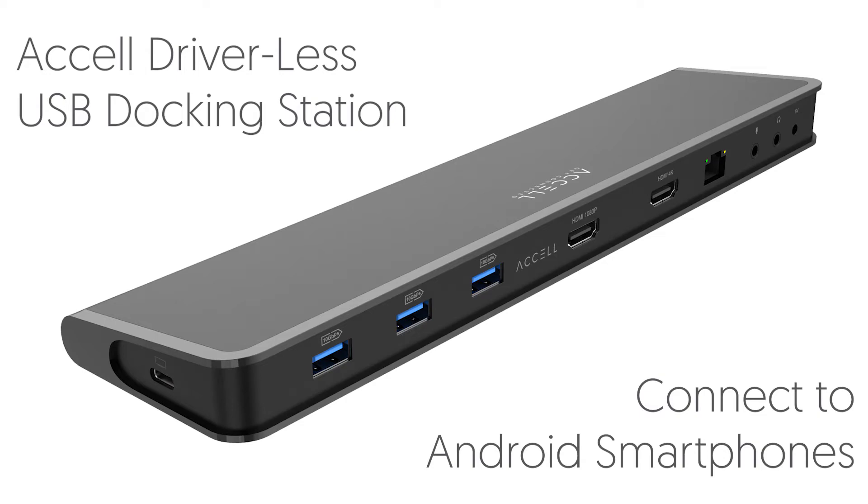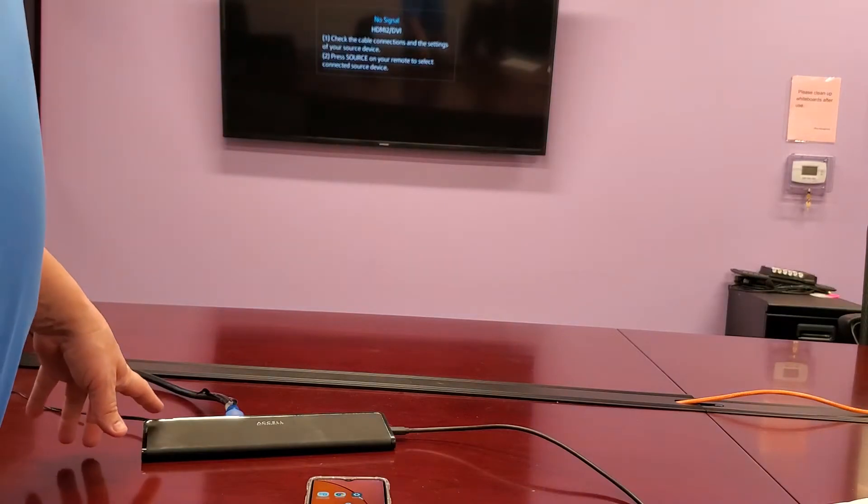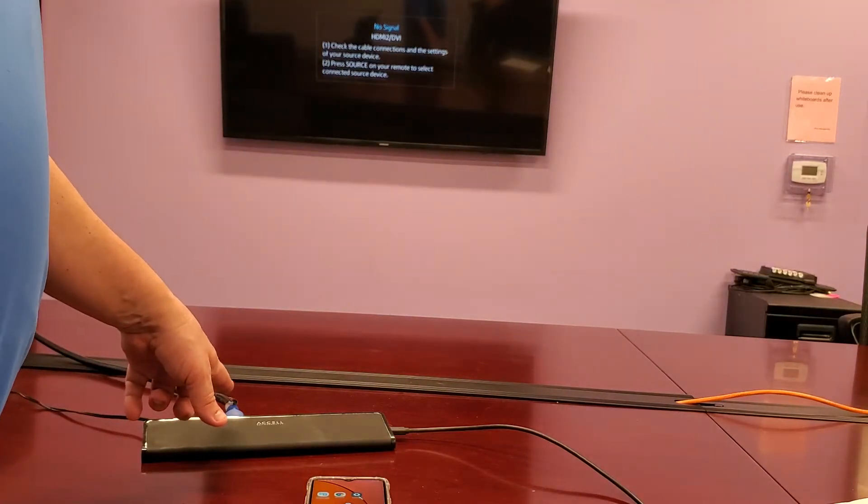We are very excited to show you how to connect the driverless dock to an Android phone. First, you'll connect the power and the HDMI cable to the driverless dock.